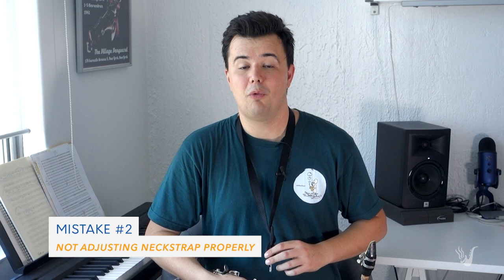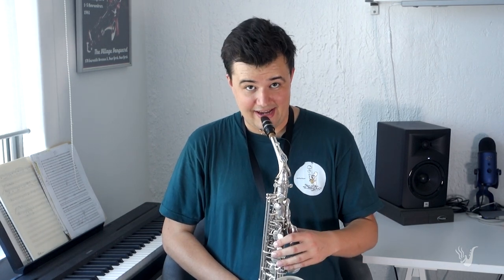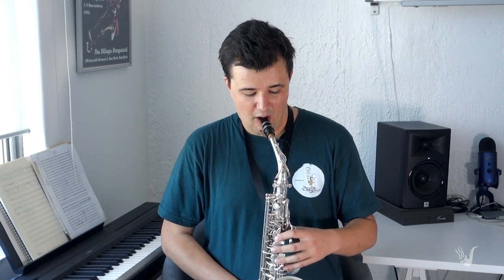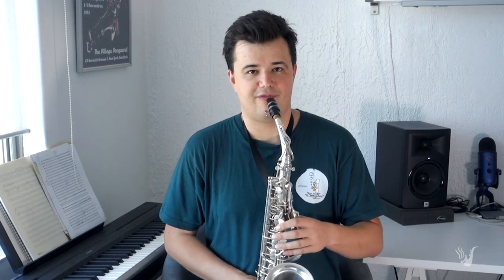The second most common mistake I see beginners make is not adjusting the neck strap properly. What often happens is students put the neck strap around their neck, connect up their saxophone, and that's it — they don't actually adjust it. So one of two things has to happen: you either have to pick the saxophone up with your arms and hold it up to play, or — what I see most commonly — actually bending down to the saxophone to play it. All we need to do is pull the buckle of the neck strap so that the mouthpiece comes in at mouth height. It takes the weight off our arms and hands, and it means we get the angle of attack right into our mouth from the mouthpiece.